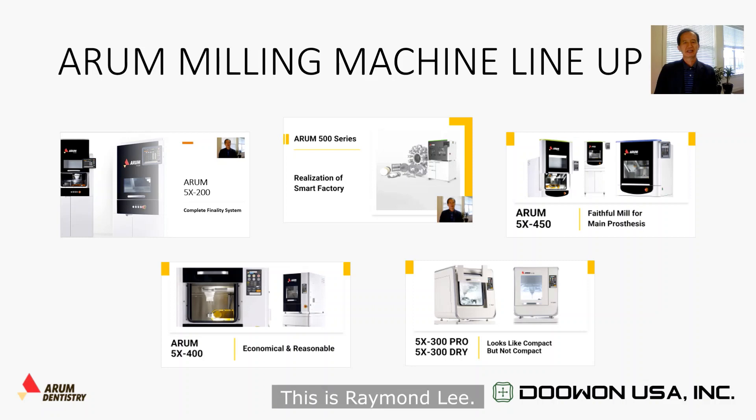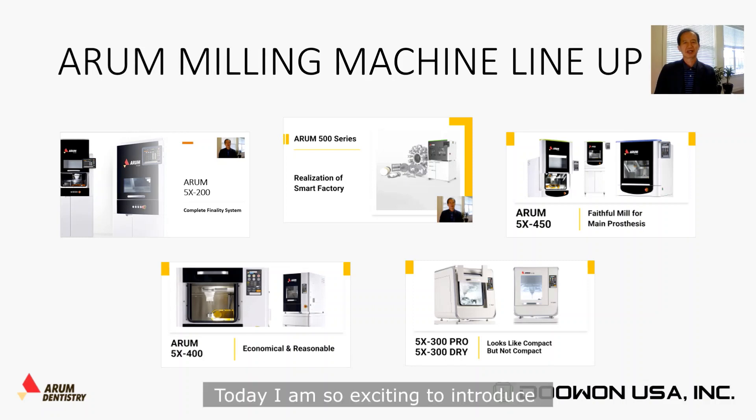Hello everyone, this is Raymond Lee. Today, I'm so excited to introduce my great dental milling machine to you.